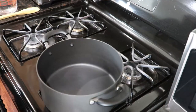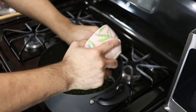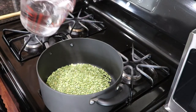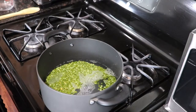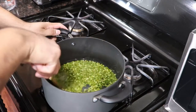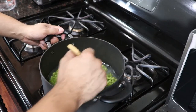Alright guys, to start with you want to get your green lentils, about a cup and a half or so. Next up you're going to add about 3 cups of water to that, and then you want to bring this to a boil. This will get thick so it might need more water — just add more water if needed.